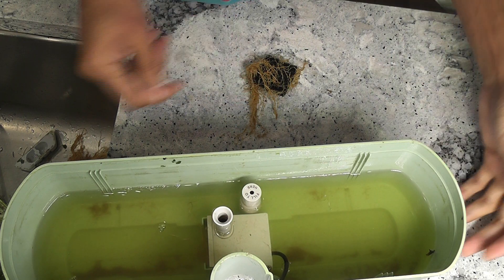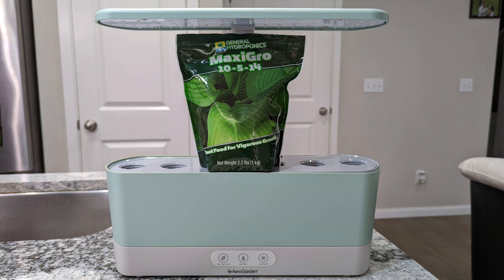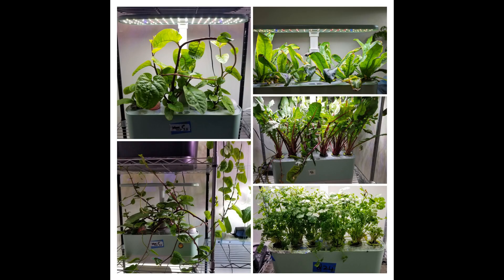As I am going through this process, I am also showing how I clean the garden very deeply. I have been using MaxiGrow for more than one year for all my herbs and leafy green vegetables. I have grown many varieties using MaxiGrow. Here is a small list to show you exactly how the MaxiGrow nutrients are working in AeroGarden.